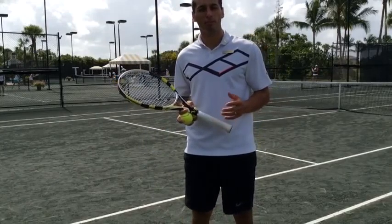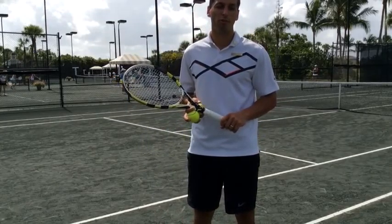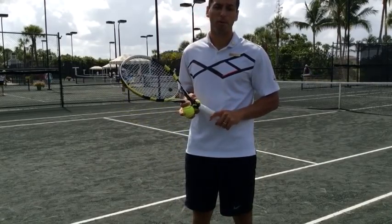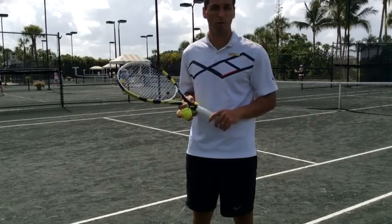Hello everyone, my name is Desi Borov and I'm the assistant tennis coach here at the Fiddler's Big Network of Florida. Today I would like to show you an example of how and when to watch the ball while playing at the net.